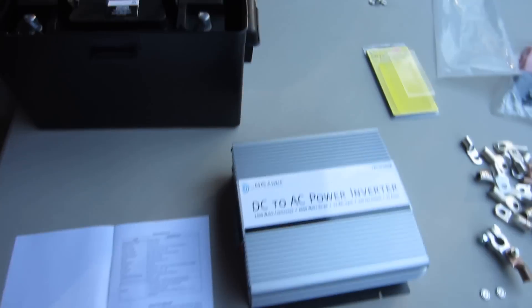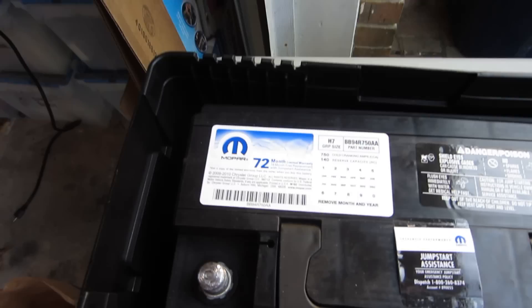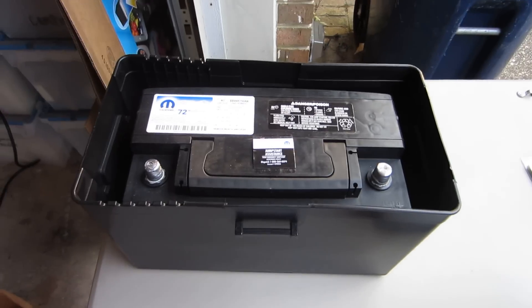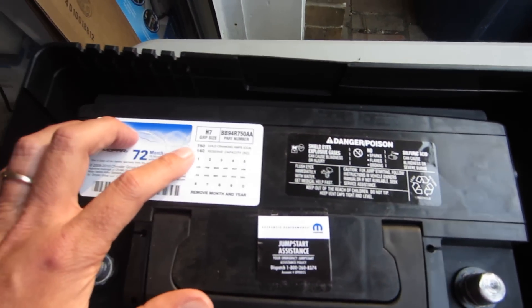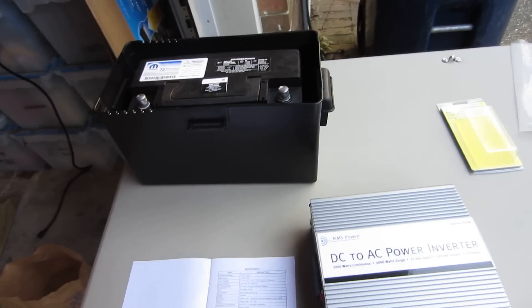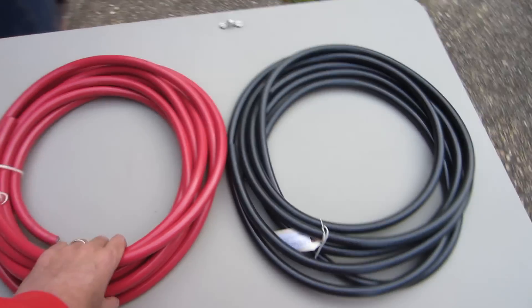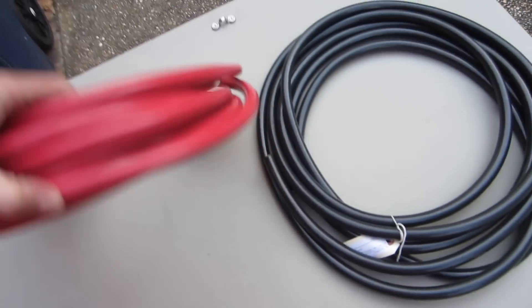This is the beginning of the project. I'm going to make my vehicle a dual battery setup. This is a Mopar battery — a replacement battery for my vehicle — so I have two exactly matched Mopar AGM batteries. These are 750 cold cranking amps, 140 reserve capacity batteries, and I'm going to hook them up in parallel. This is 2-0 marine tinned cable.